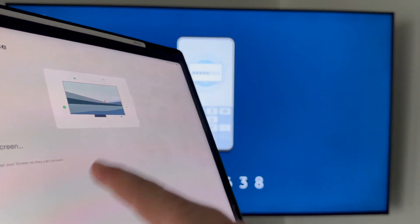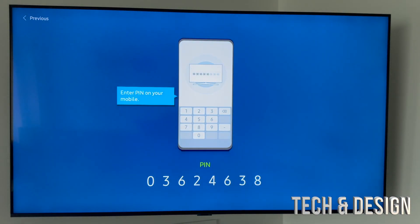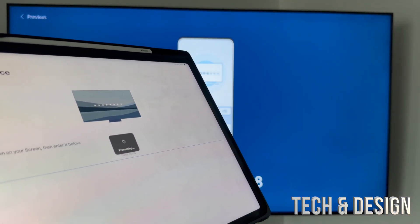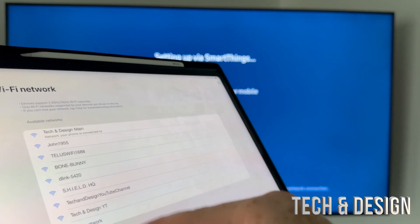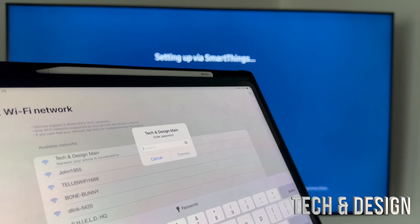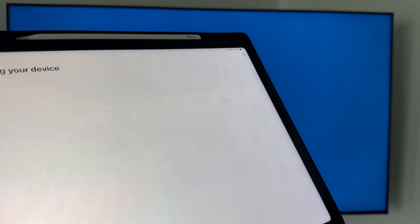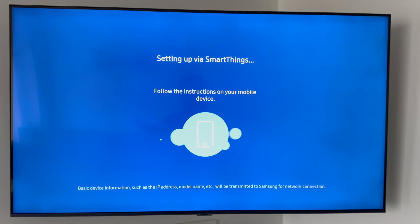On your TV you should see a screen with a PIN. That's your PIN — just enter it in the app. Once you put in your PIN it will connect, and then you set up Wi-Fi right here in the app. Select your main Wi-Fi network, enter the password, press Allow, and it's going to process on your TV.